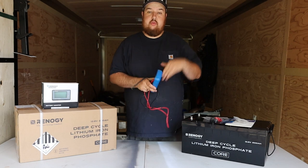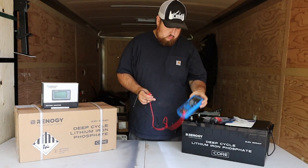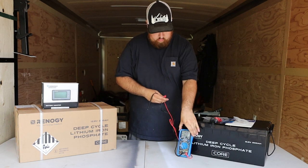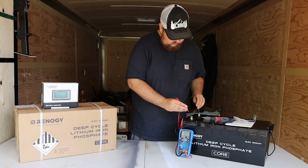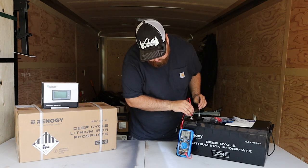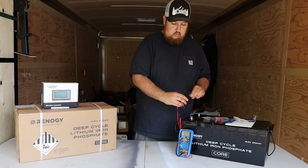I was curious what a brand new battery would read on the multimeter, so I set it to 12 volt and tested it. Negative and positive — you can see it's reading 13.17 volts right out of the box.